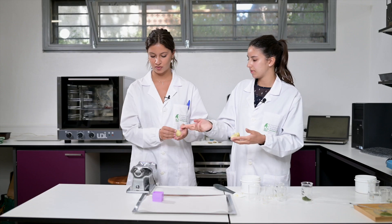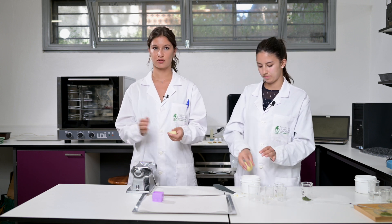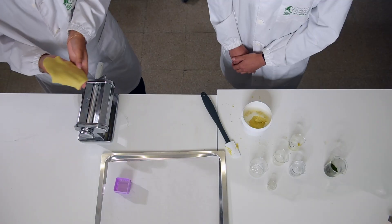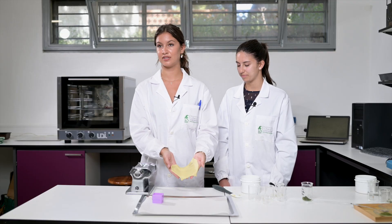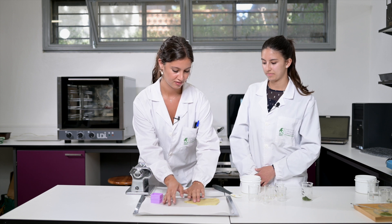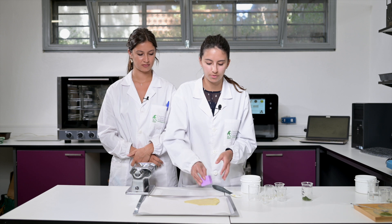Now we'll use the extrusion machine to flatten the dough, and we'll pass it through several times. Then we'll use this to form the crackers.